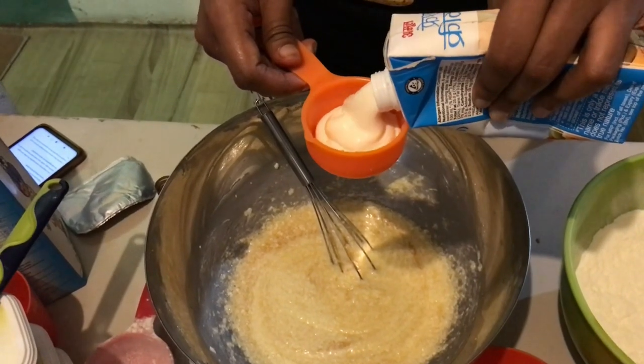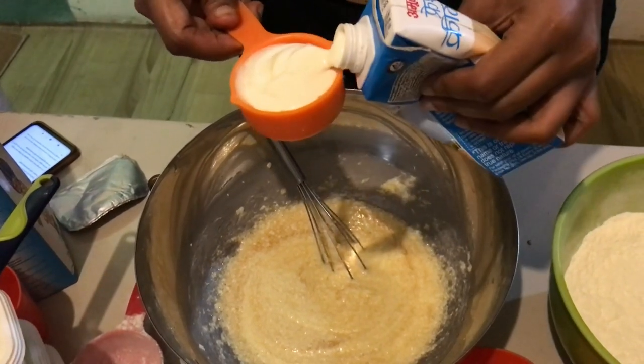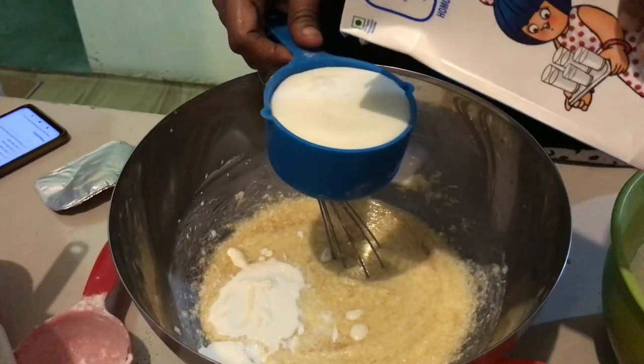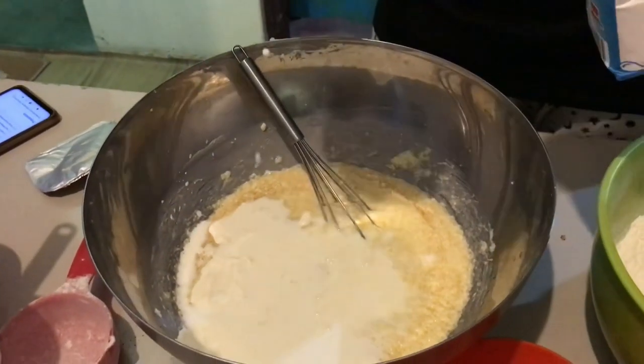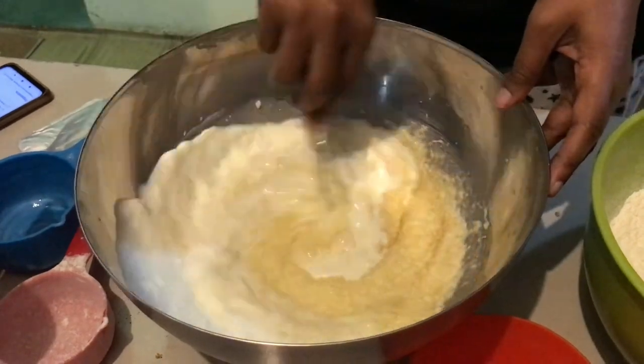Now I'm adding about a quarter cup of fresh cream or sour cream, and about one cup of milk. You need to make sure that all of the ingredients, especially the liquid ones, are at room temperature before you bake.